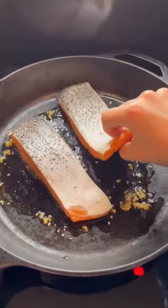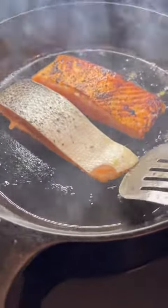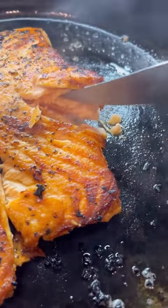When you add the salmon, you're going to add it with the orange flesh down first. We're going to cook it for about three to four minutes until it is nice and crispy. Look at that sear — this is perfect. Now we're going to cover it and let it cook for another seven to eight minutes. This will depend on how thick the salmon is, but this is what it'll look like when it's done.